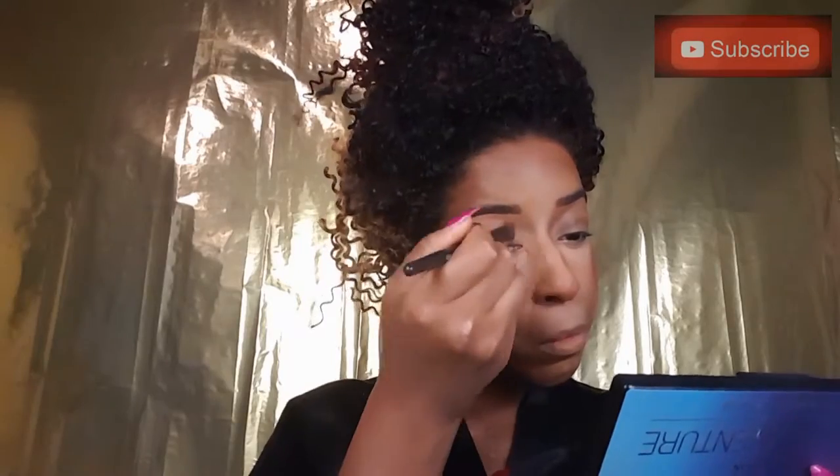Now I'm using my Profusion Beauty Adventure palette — it's 36 colors — and I'm going to be using this nice caramel color as a transition color for all of my eyeshadows. It's really nice to use as a base so when I do apply other shadows they're going to blend very evenly. Now I'm going in with this nice gold from the palette and I'm applying this on my entire eyelid, stopping right underneath my eyebrow bone.